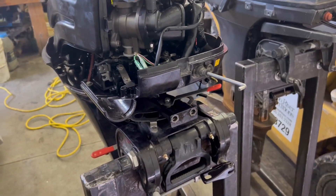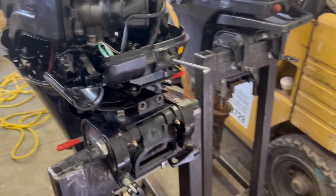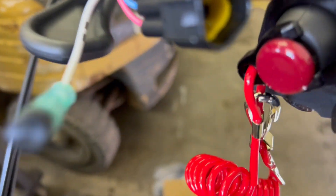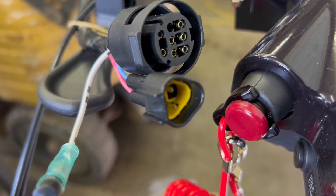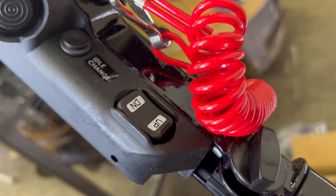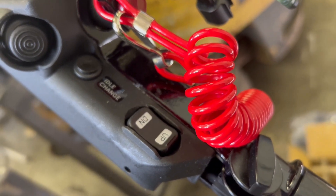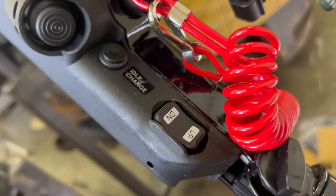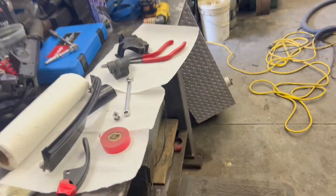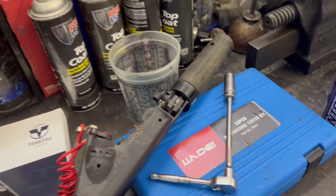Now we're going to put the handle back on. If it was a new one, it would have this power tilt connector with the yellow inside it — that won't connect to anything on this motor, but everything else should work fine. It's also got an up-down switch on the side of the handle, but this motor doesn't have power tilt, so we'll put our original motor handle back on.